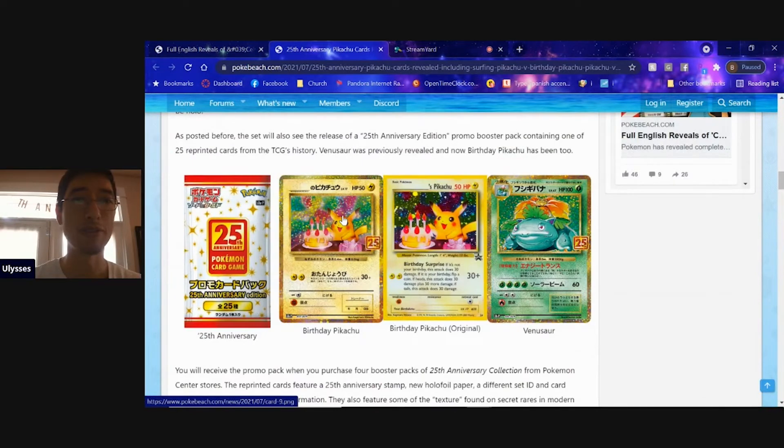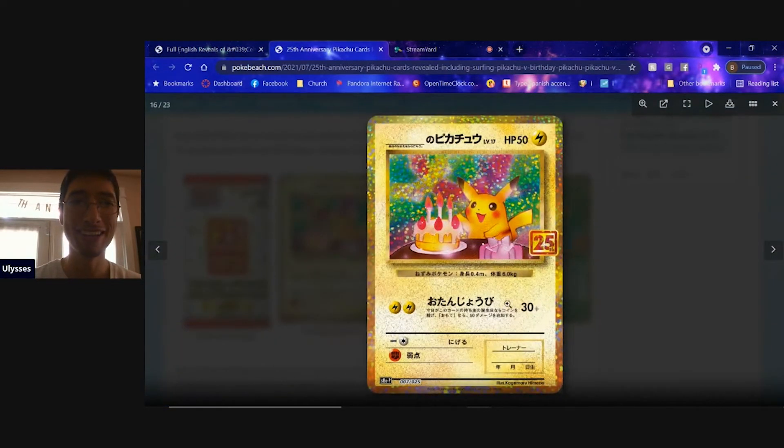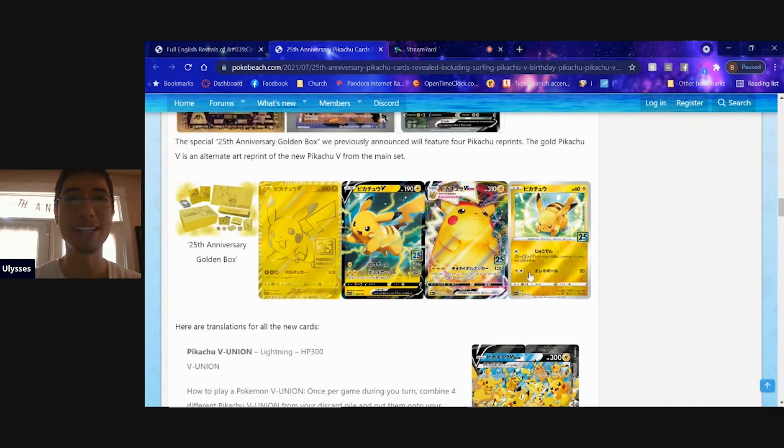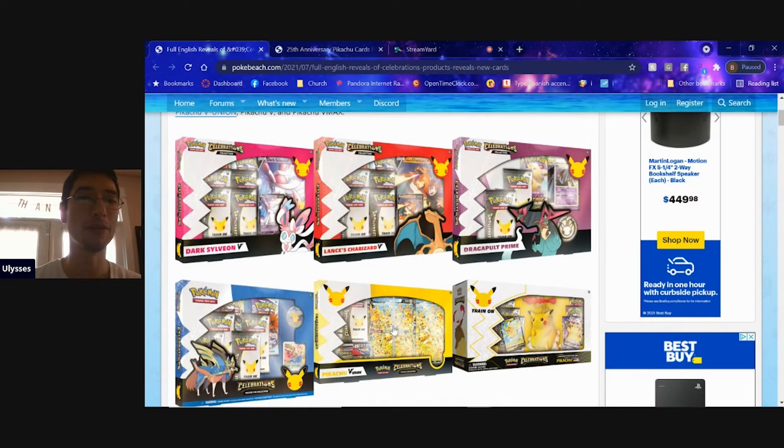Continuing on, it has also been revealed that there will be a Pikachu birthday card for the 25th anniversary, so that'll be a sweet card to pick up. There are also reprints for the 25th anniversary — the Pikachu V Max, which I believe was a promo in English for Shining Fates, and of course the gold Pikachu card that everyone's been talking about.